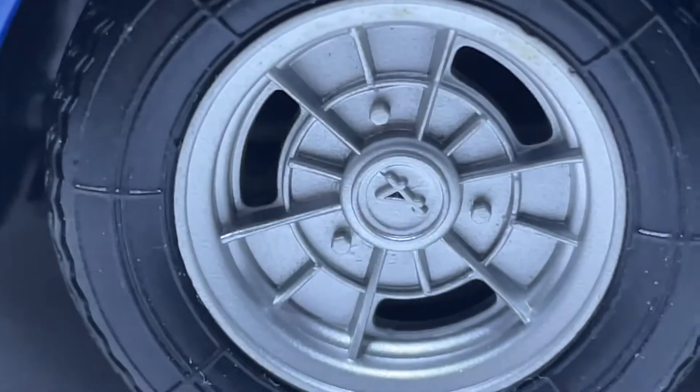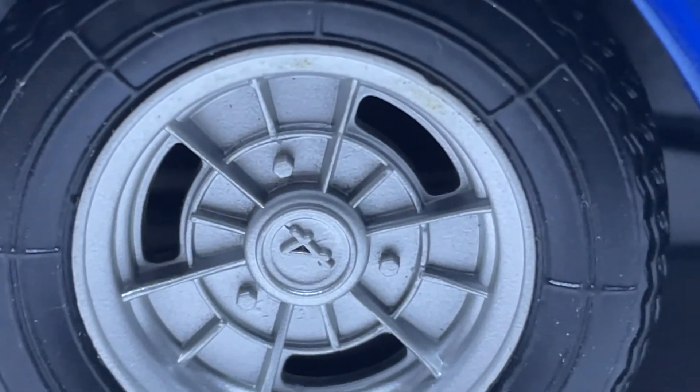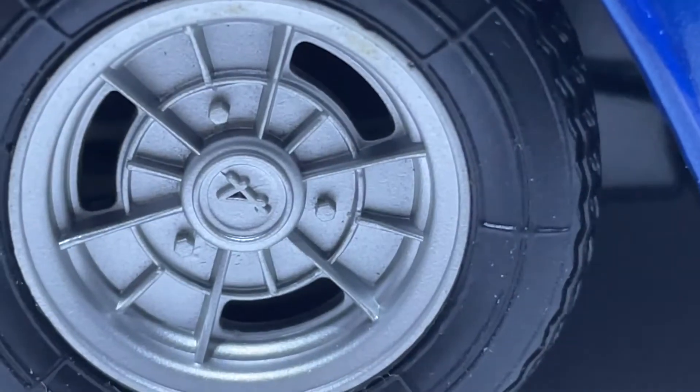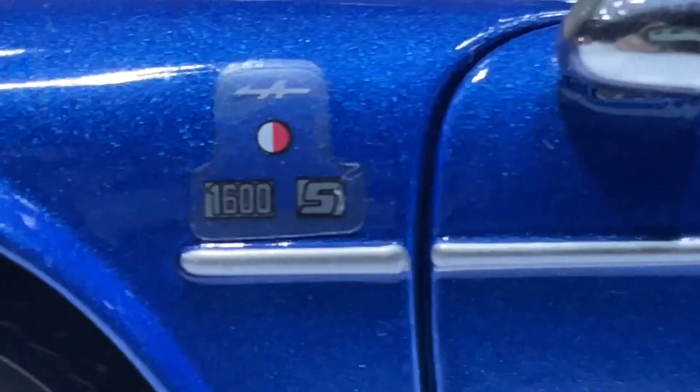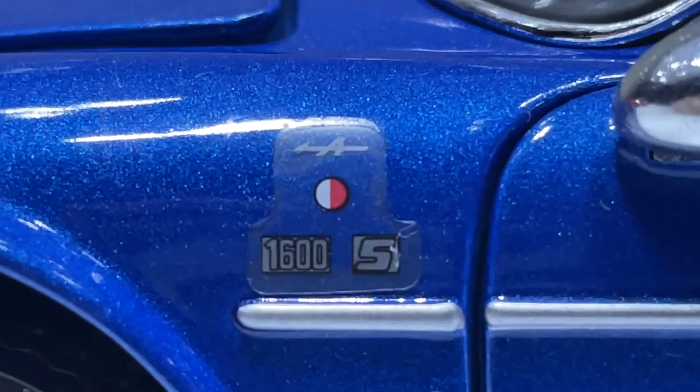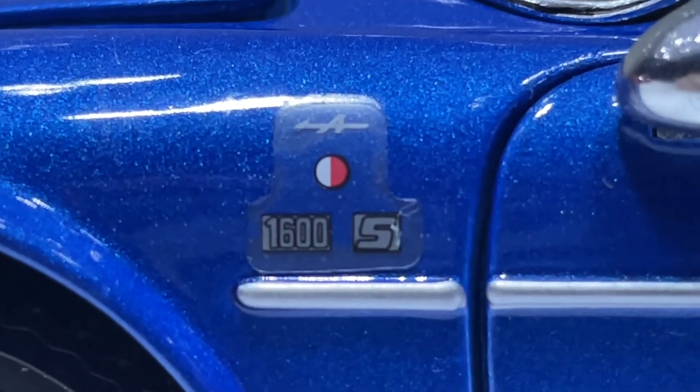The side has got the Alpine letter A in the middle of the hubcaps, the 1600S badge, the French flag, and A for Alpine.